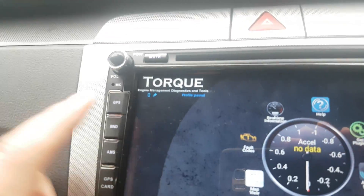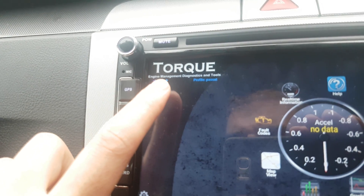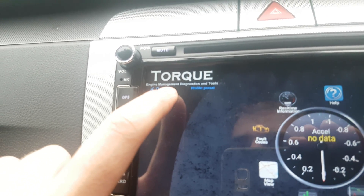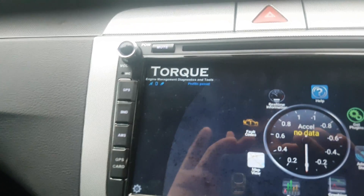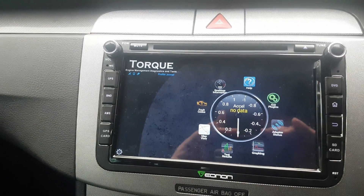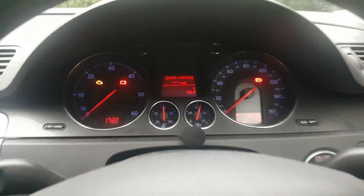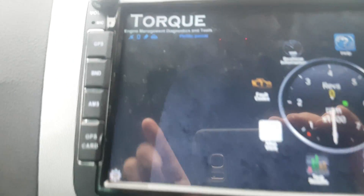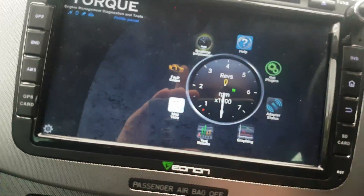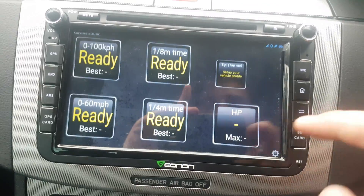So up here you can see there are four flashing things — you've got satellite, a picture of a little mobile, and some sort of Bluetooth device, and then it keeps flashing with your car icon. Eventually it will stop flashing. I don't know if turning the ignition on helped, but I'll just turn it on anyway. And from that you can go to real-time information and all the other things I showed you earlier.